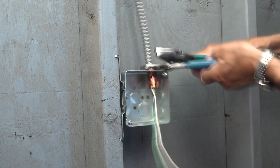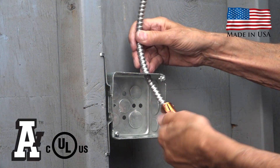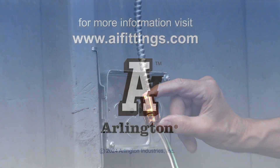Then, using your lineman's pliers as a hammer, hit the channel locks near the cable without hitting it. It may take a few tries, but the fitting and cable will slide through the knockout and you can unscrew the fitting from the armor.